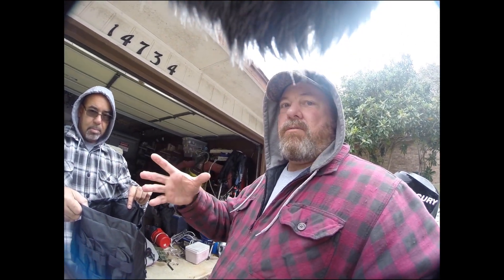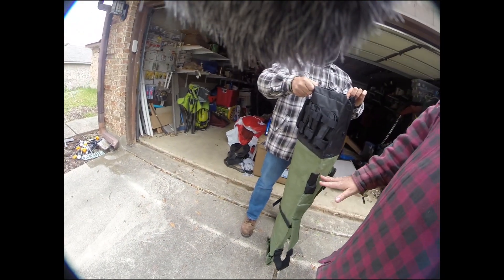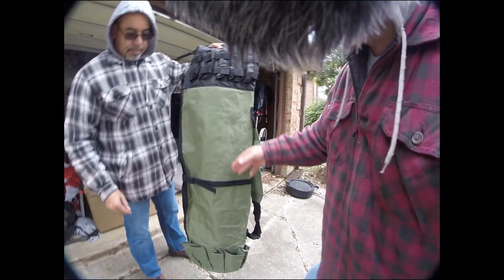You've got a bunch of room to put stuff. That's where I put my chair, and then I'll have a single flat box with tackle in it, put that in there, maybe rags and pliers — that kind of stuff. It all sits on top of the chair because the chair only comes up to about right here. Then on the side here you see these pockets down here.